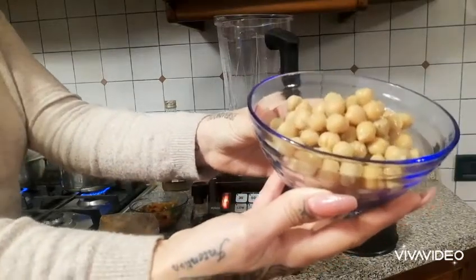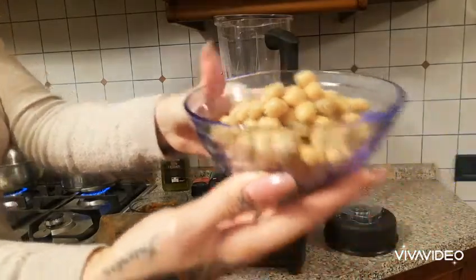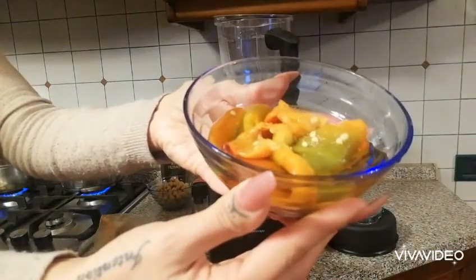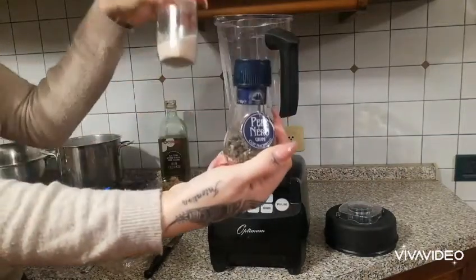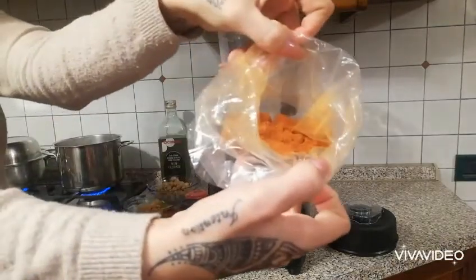Here are the ingredients you're gonna need for this spicy capsicum hummus. We have some chickpeas — I just used one can — then we have a roasted capsicum that I just threw in the oven and let it cook for 30 minutes. I also kept the water that the capsicum produced, some Himalayan salt, and pepper.